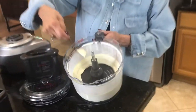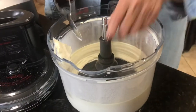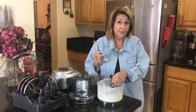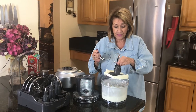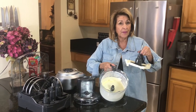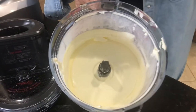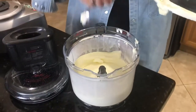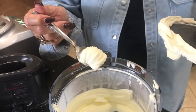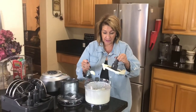Look at this — that is perfect. Now I will tell you, the first time I used it I thought I had a problem because when I lifted this up there was all of this stuff in the bottom. Can you see that? This is whipped as well. I was absolutely shocked at that.